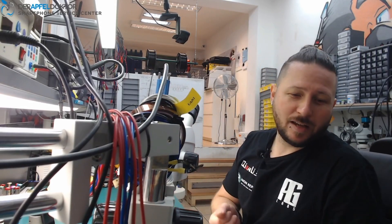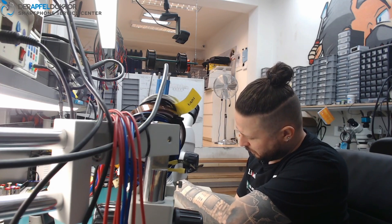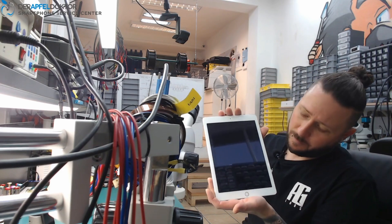AG Labs Germany, my name is Ben. Hello and welcome to the Micro Soldering Show. Today we start with an iPad — model 1823 — which has the problem that it can't charge anymore.